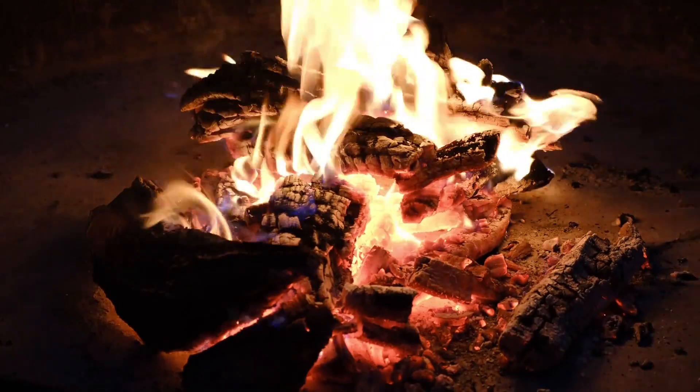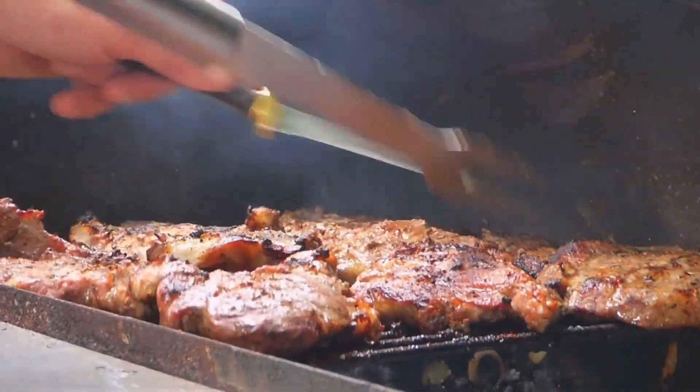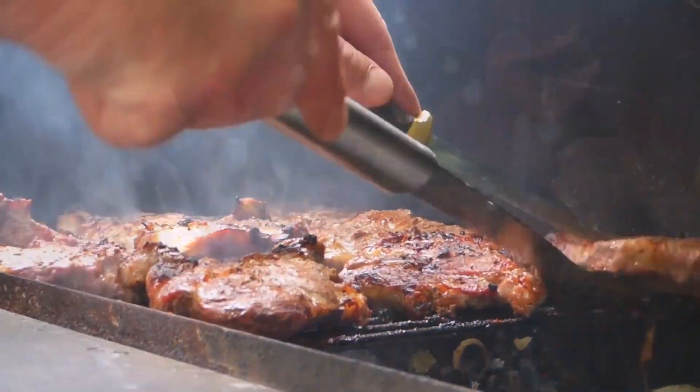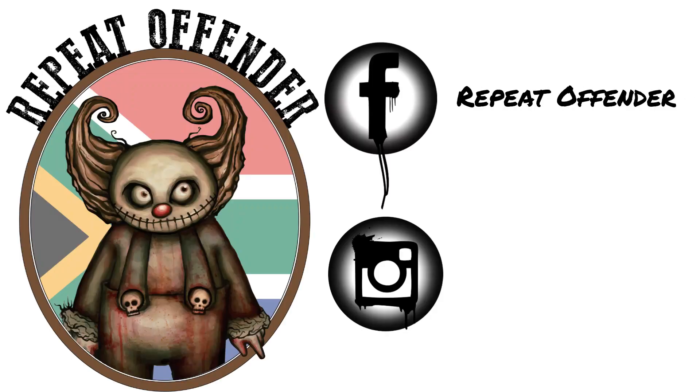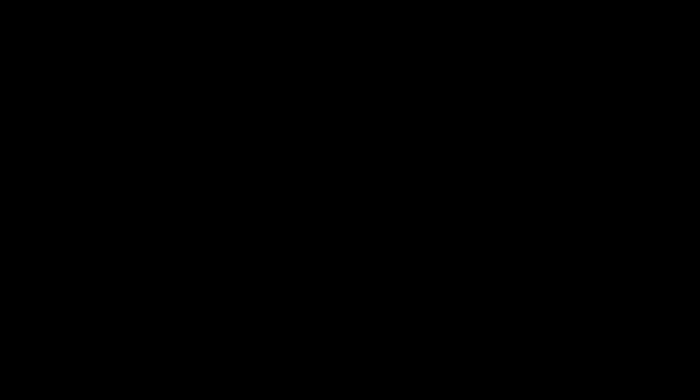Well, that's all for now folks. But remember, making biltong is like a great South African braai — it's not just about the meat, it's about the company and the lekker spices you use. So invite some friends over, fire up the BBQ, crack a can or two, and make some Repeat Offender biltong. It's sure to be a hit.